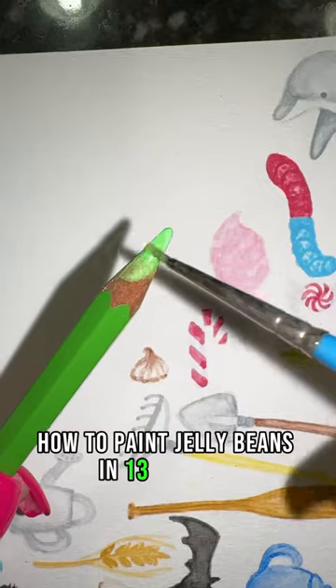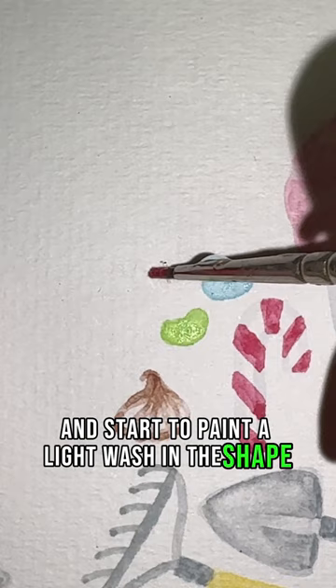How to paint jelly beans in 13 seconds. Take each color and start to paint a light wash in the shape of a bean. Now start to add shading to the center and sides of your jelly beans, blending them out, and that's it.